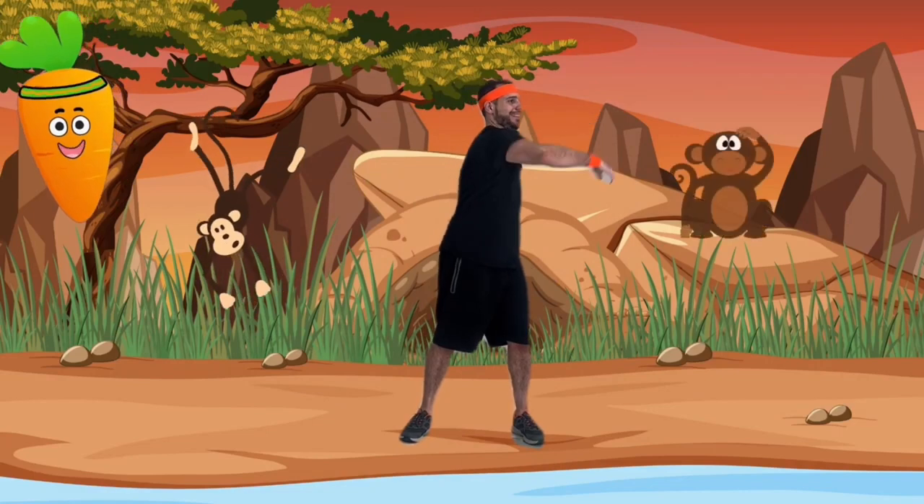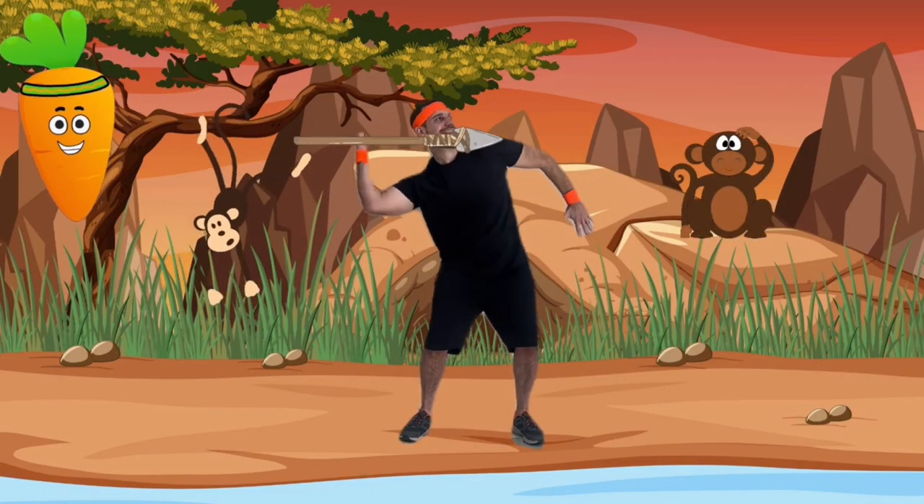Now we've zoomed back to the stone age. Let's practice throwing a spear like a caveman!